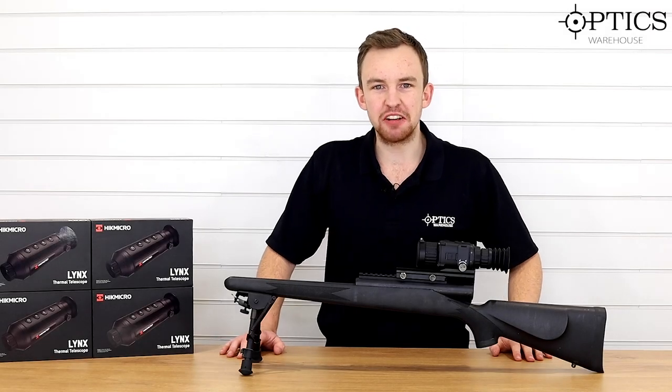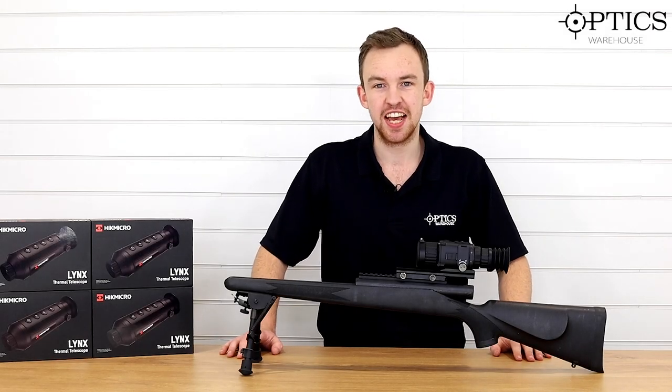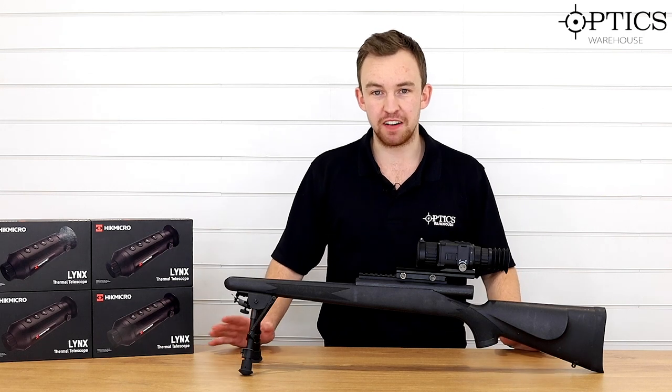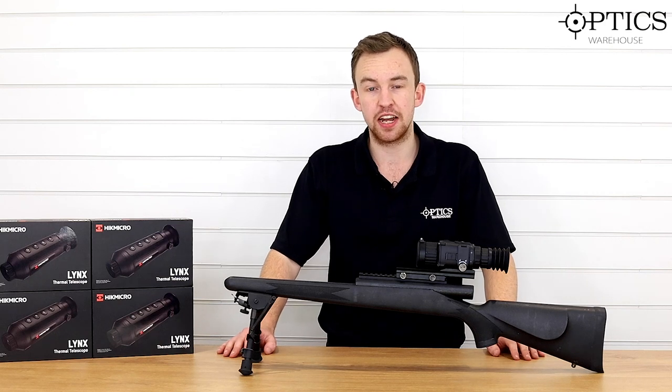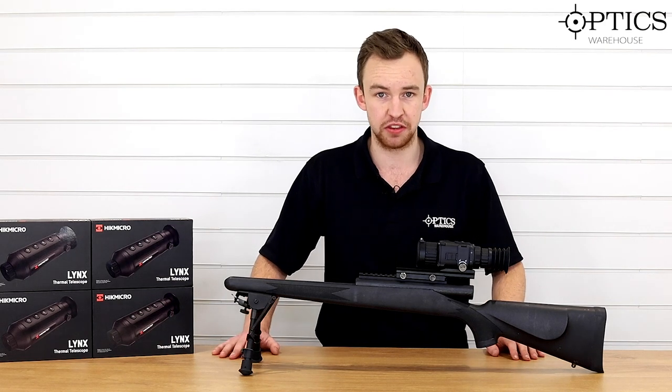Hi guys, it's James here from Optics Warehouse, your night vision and hunting specialist. And today I have something very exciting to show you. For the past five months we've been selling HikVision products, and our trade partners have been distributing them throughout the UK.